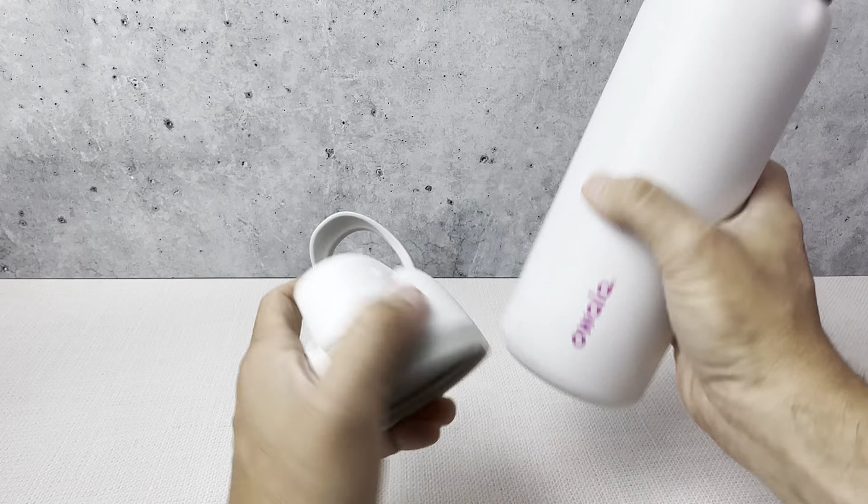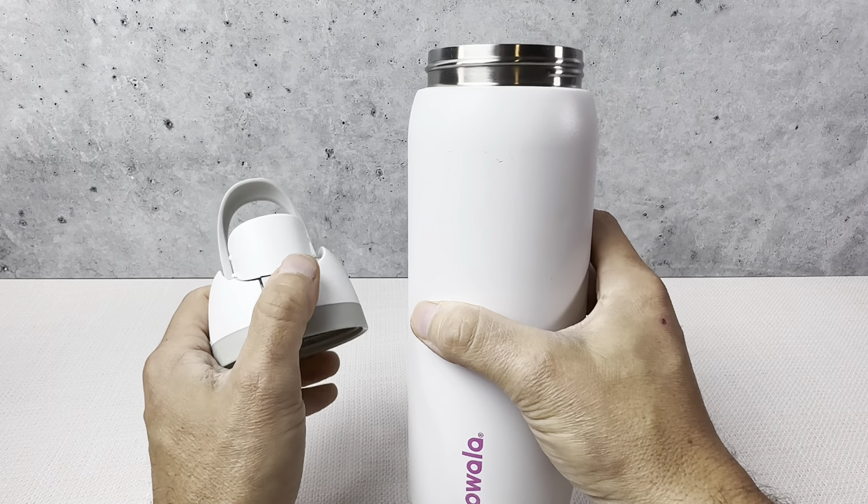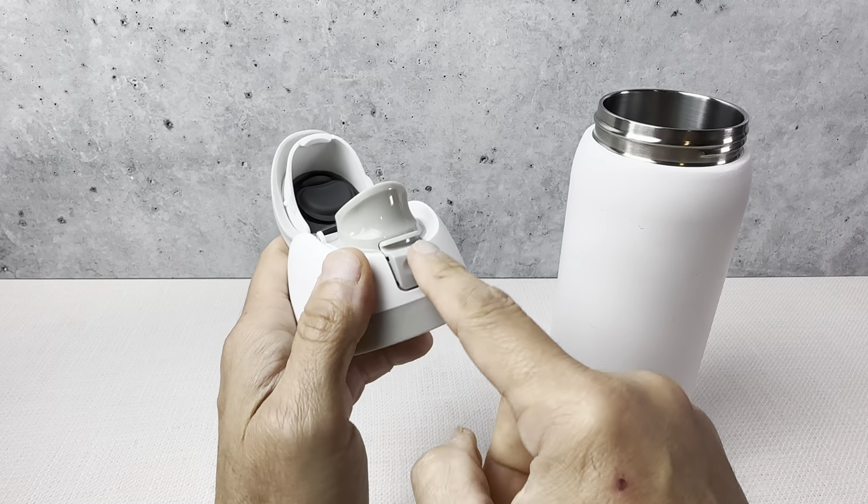The bottle is still a little bit dented, but still nice quality. These are really great water bottles. We're very happy with them, but we have had another Owalla top where the button came off.